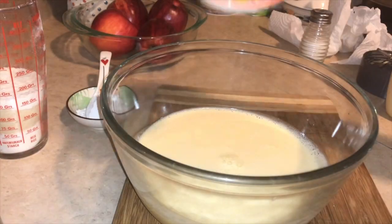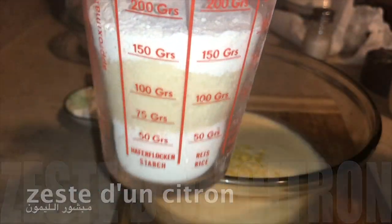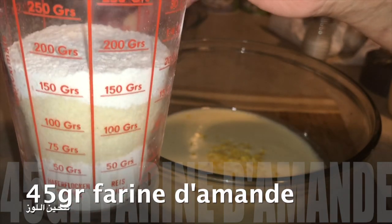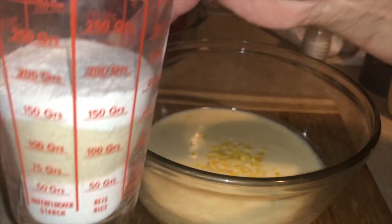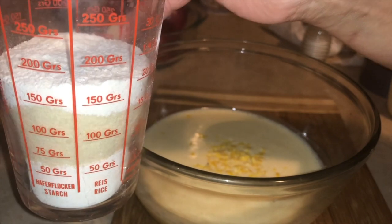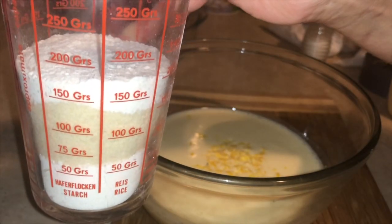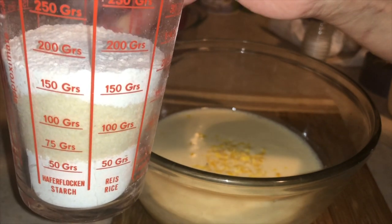We add lemon zest. We put about 50g of almond flour — farine d'amande. I have 110g of almond flour total; we put 50g here, and the remaining 80g goes in separately. You can use gluten-free almond flour, and also 1.5g of salt.